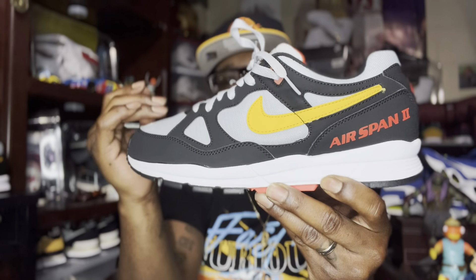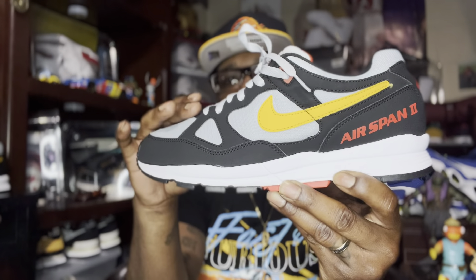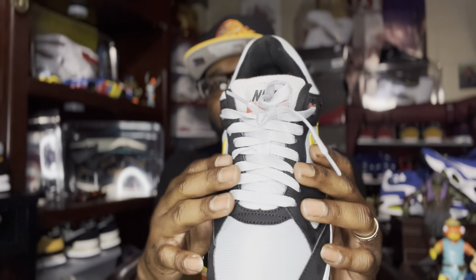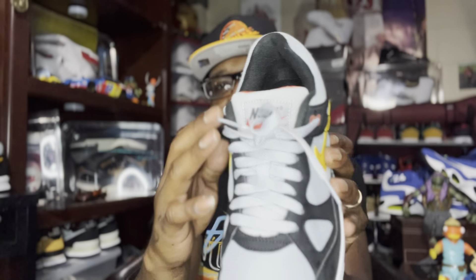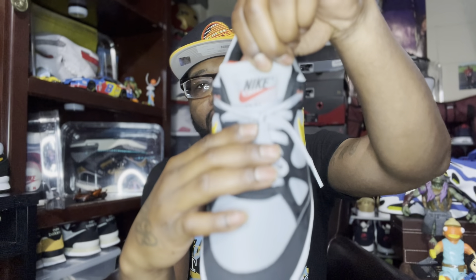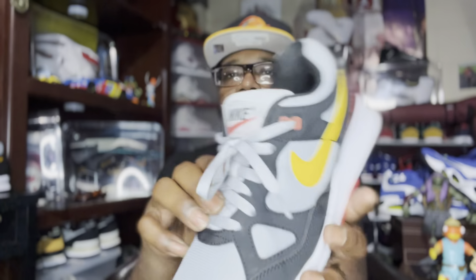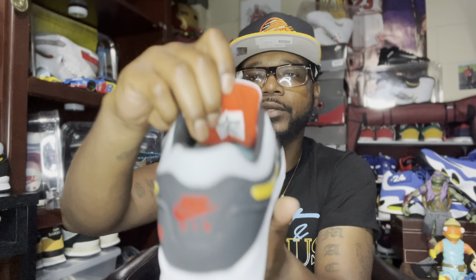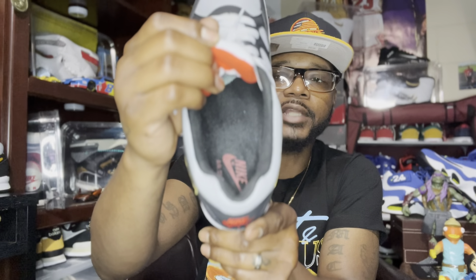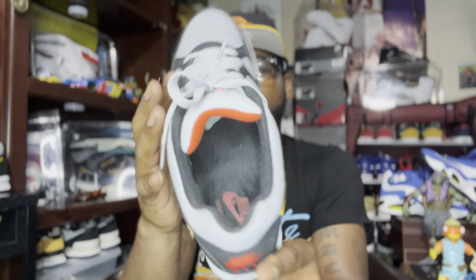These gray hits on part of the upper are a nylon mesh material. We've got gray laces — I actually think some black ones wouldn't look bad in these. Nike on the tongue with the infrared Nike check, and behind the tongue we have that same infrared and black shoe pad with a Nike check on it. Black sock liner as well.